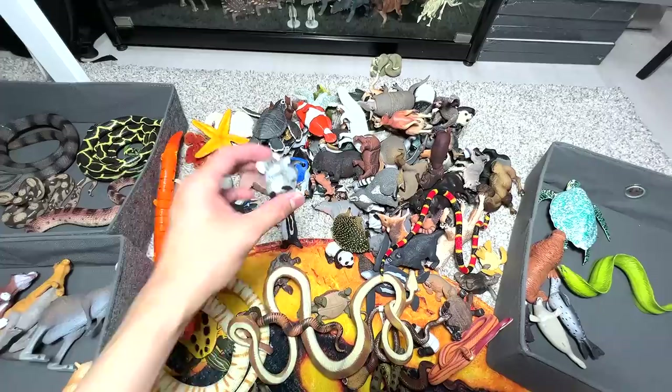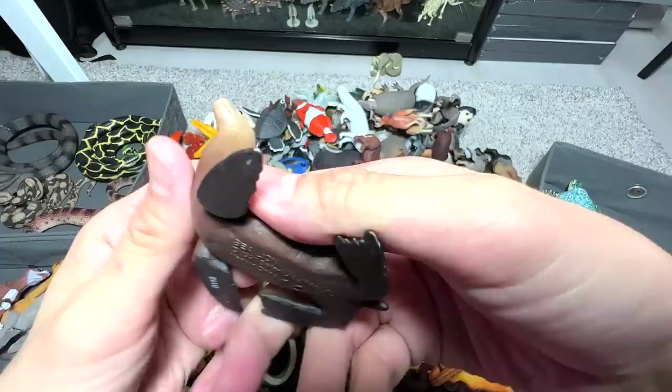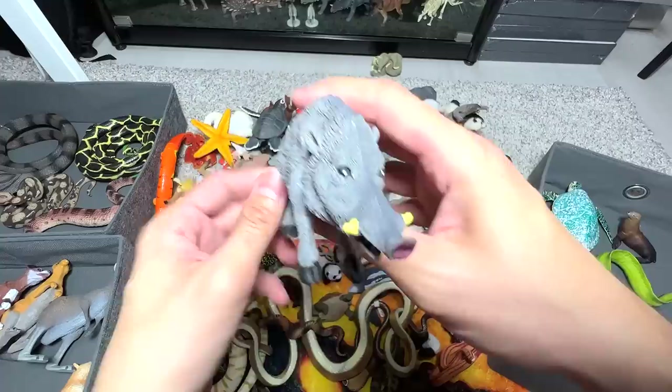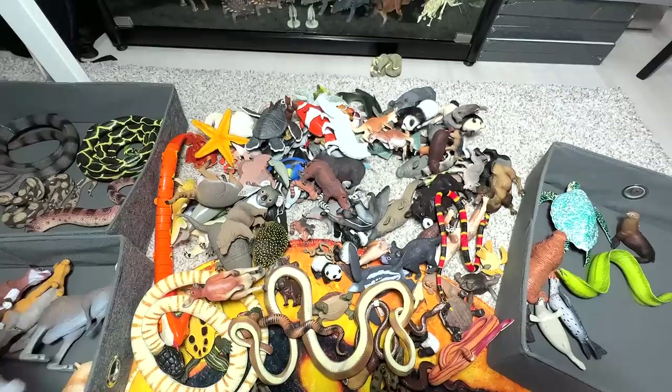A couple of Australian animals right here — koala and a baby koala. Sea lion, the striped sea lion — I think we have a couple of sea lions right here. Plenty of different animals. What is this? I think this is a warthog — this would go into the wild animals box.